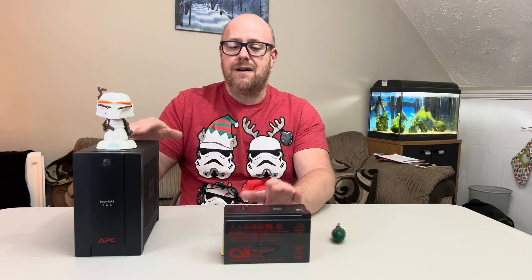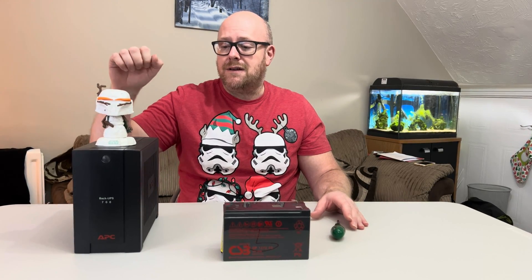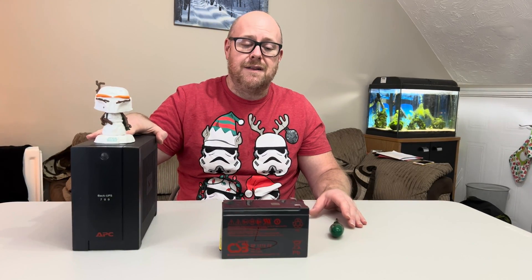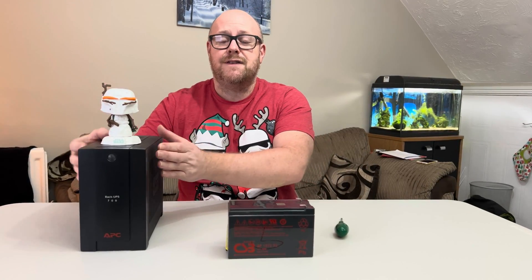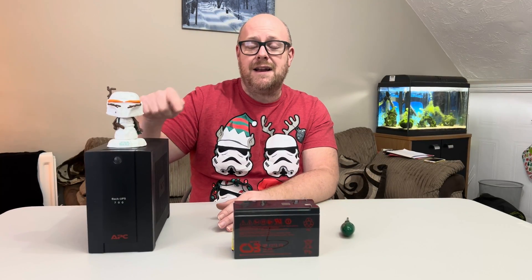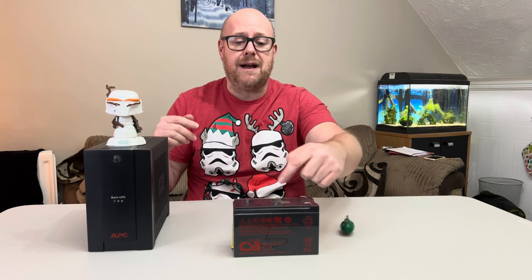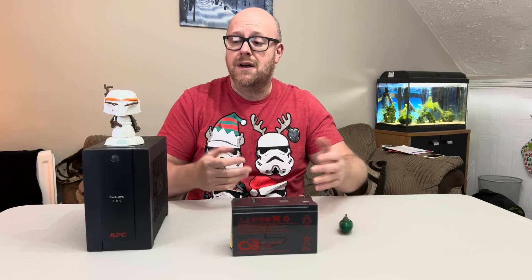I've already swapped the batteries over, but I just wanted to mention that if you have one of these UPS units, don't be afraid to change the batteries. These are advertised as a non-serviceable unit apparently, but you can actually change the battery. I'm not going to take the RBC17 I've put in out, but I'm just going to show you what I did.